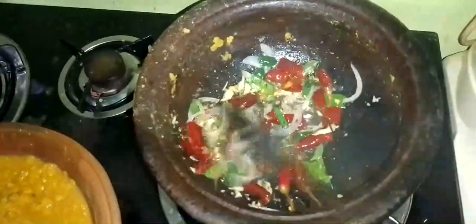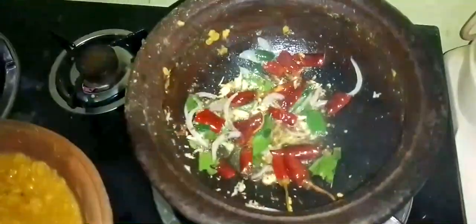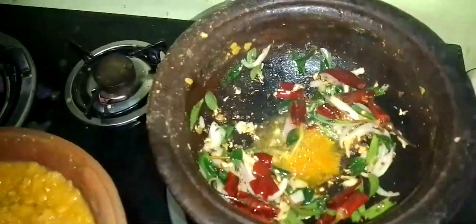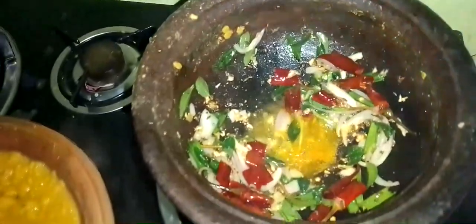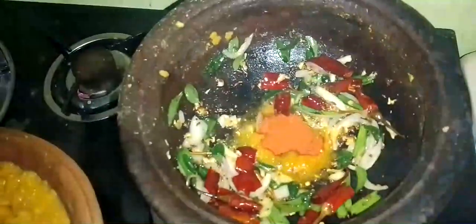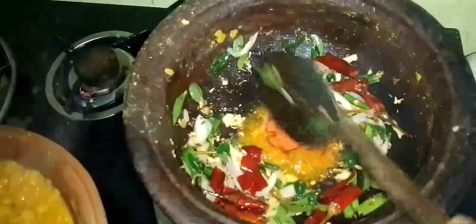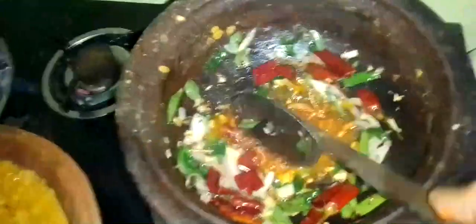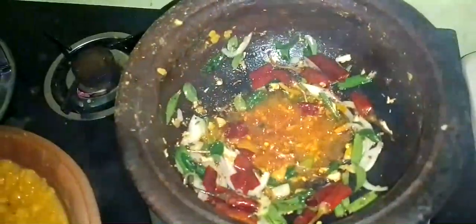Let's put the tomatoes in the avocado. Let's put the tomatoes in the potato, mix the tomatoes in the pan. I will be making a piece of paper, and I will add the paper.